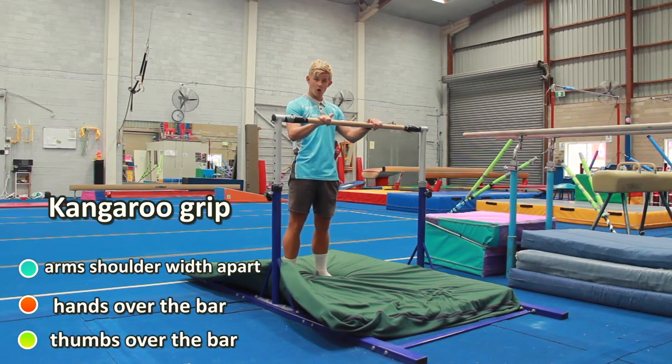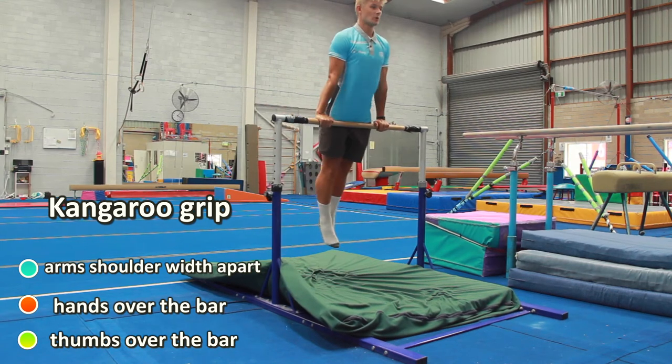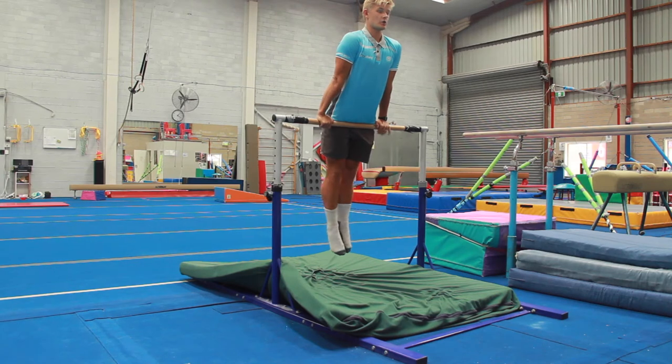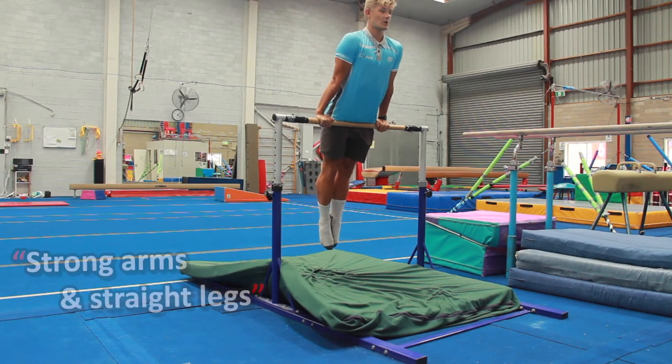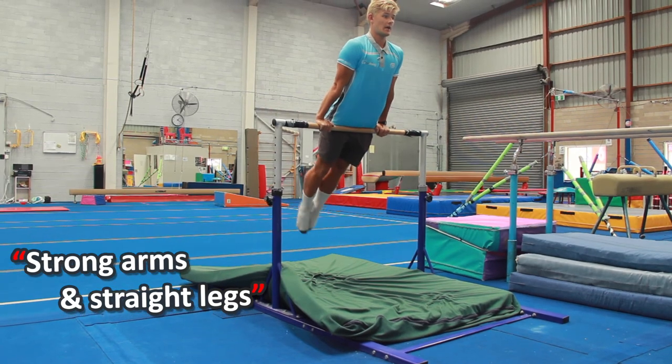Thumbs not under — thumbs over the bar. Front support: we're gonna jump up and hold ourselves nice and strong and straight. We're gonna hold it for three seconds — strong arms, straight legs. Three, two, one.